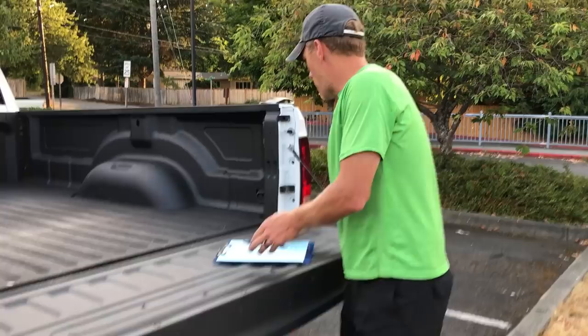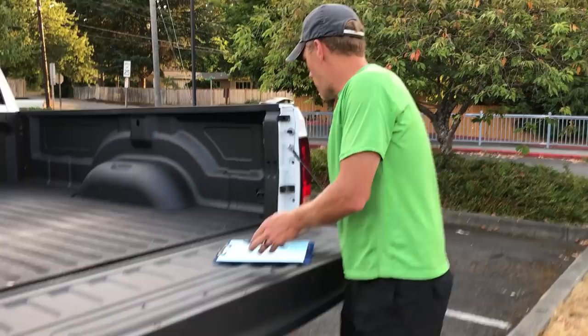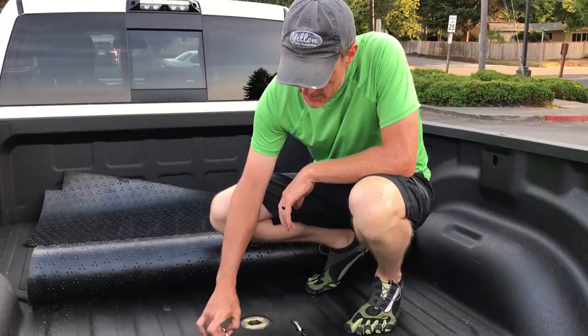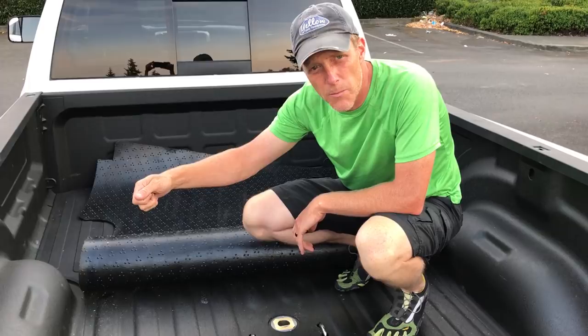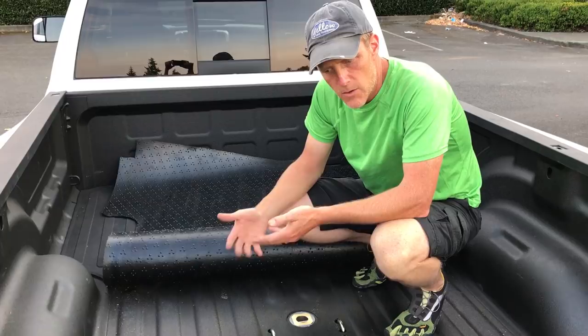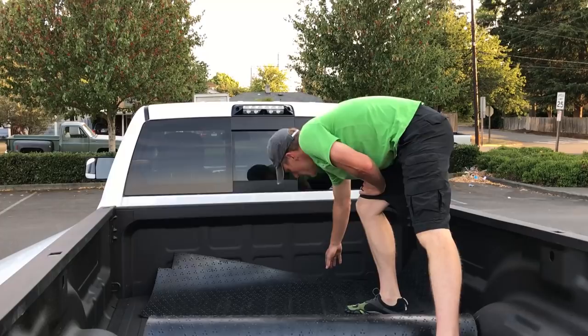Hidden underneath the mat is the gooseneck hitch. You can flip the mat up and you've got the gooseneck hitch right here — this is a hideaway ball, and these are tie-downs on springs you just pull up. Underneath the fender well there's an arm you pull out that allows you to pull the ball up, flip it over, stick it back in, and then drop your gooseneck hitch right on here and hook it up. The rest of the time your bed is covered and hidden, and the rubber mat protects all this.